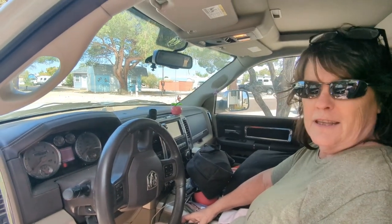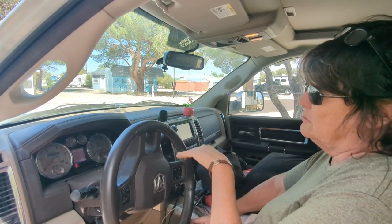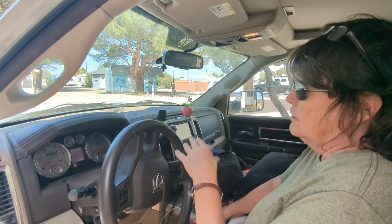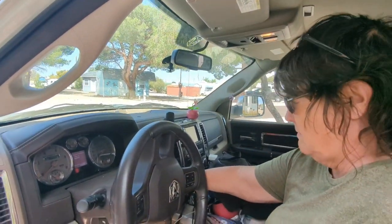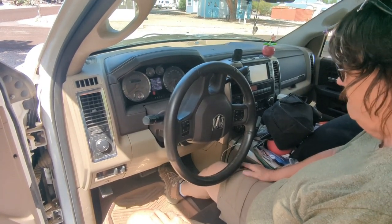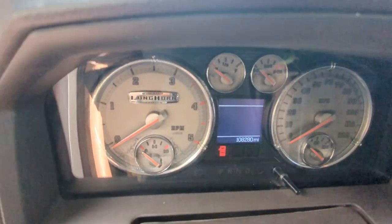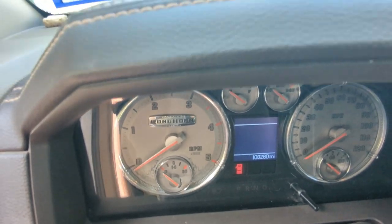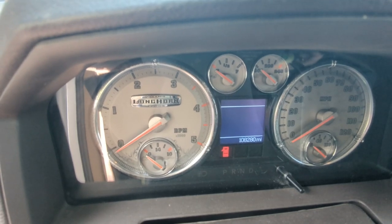So at the end of that other YouTube video I watched, to get rid of the perform service code, you turn on the key but don't start it. Push the brake twice and then push the gas twice — they said do the gas slowly. So let's do that. One, two — one, two — one, and then turn it off. All right, let's see if it worked. I do have an oil change due, so that's going to come up first, and then it would show perform service. Let's see if we got rid of it.